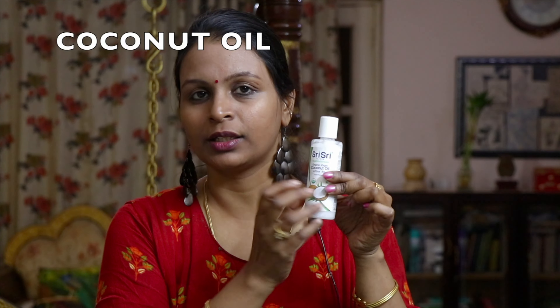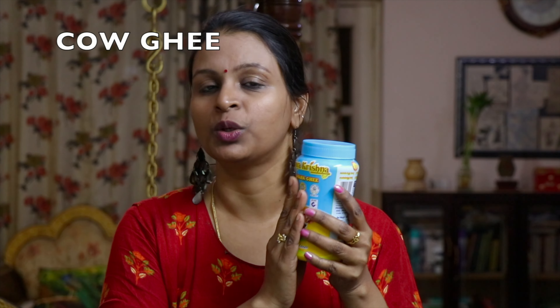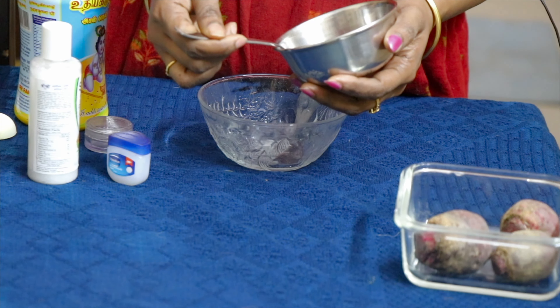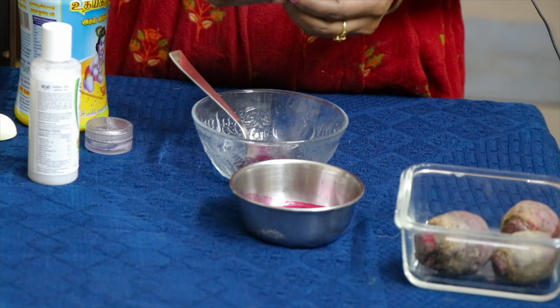This is Vaseline. This is coconut oil — hot coconut oil. If you have these 3 ingredients, you can make a lip balm. Here is a beetroot juice. I will add a spoon of beetroot juice. Let's add Vaseline and some oil.